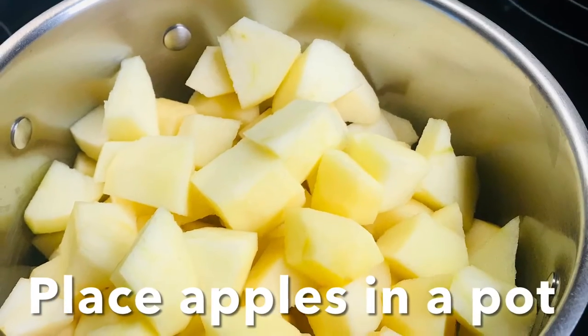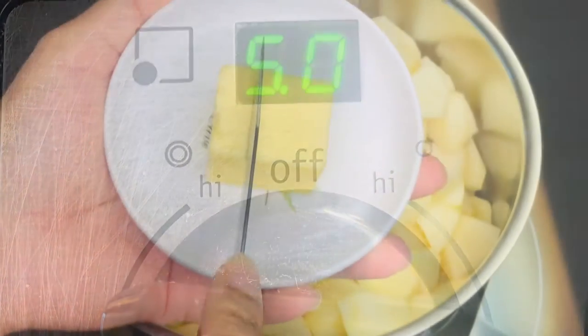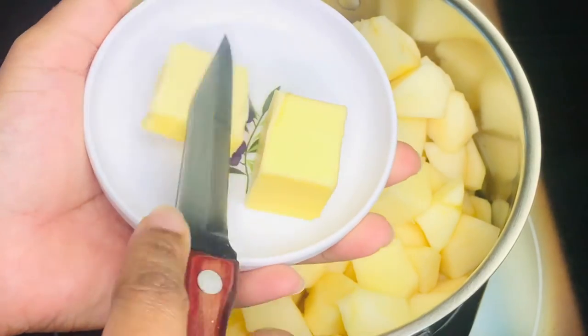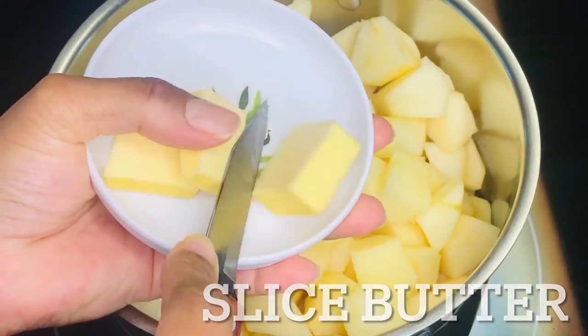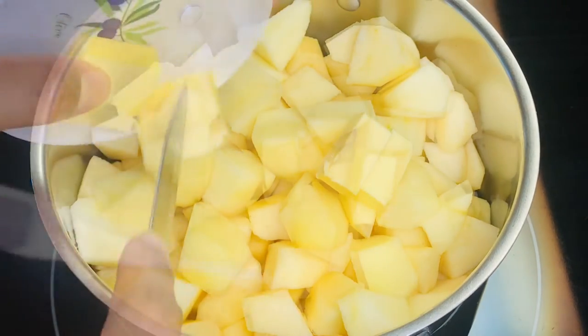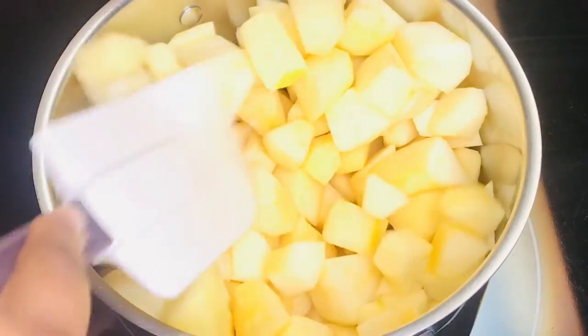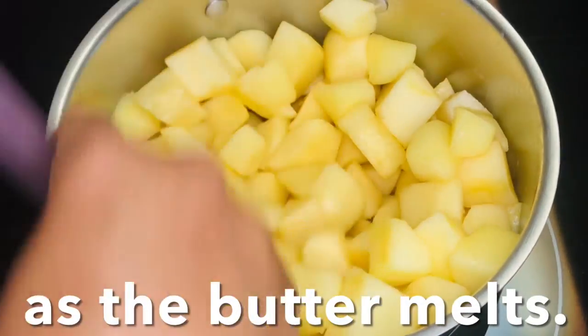Place the apple chunks into a pot over medium heat. Add butter to the pot and coat the apples as the butter melts. Once coated, the apples should have a slight shine to them.